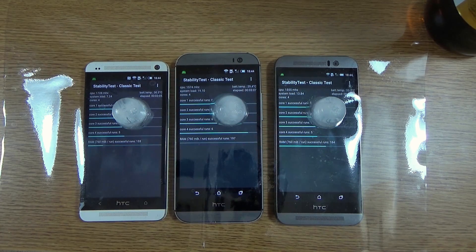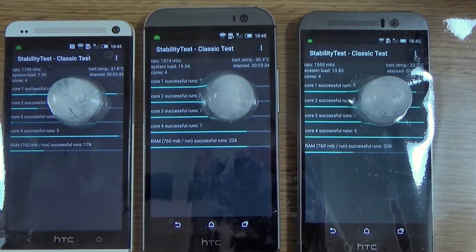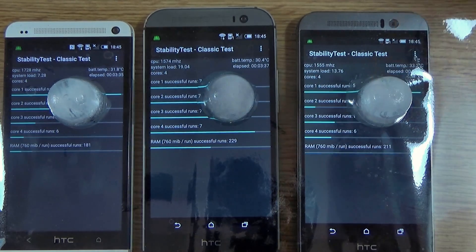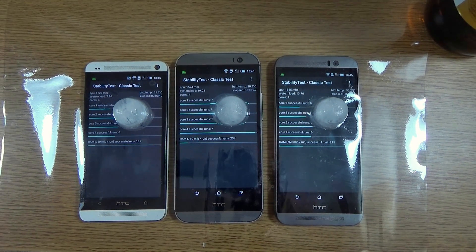Coming to the three-minute mark, we can see that the M9 is heating up quite nicely as expected to 33°C. The M8 is running the coolest at 30°C and the M7 is in the middle at 31°C. Things are proceeding as expected — we can see quite a bit of ice cube meltage on the M9, but we can continue on.